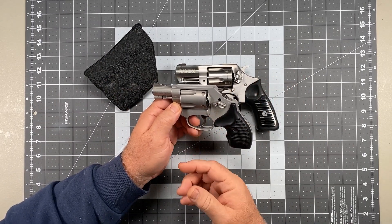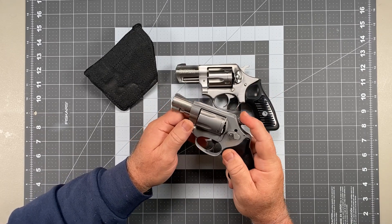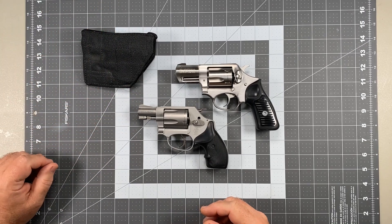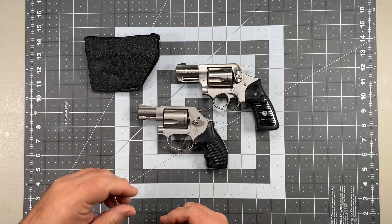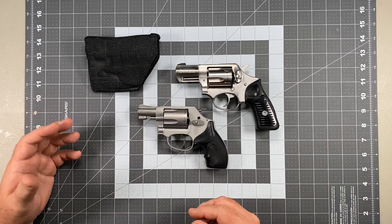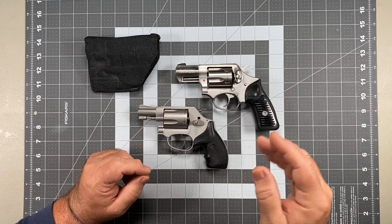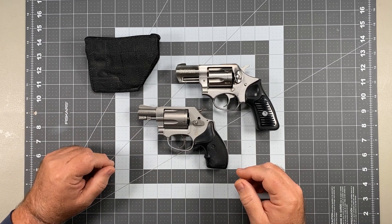Once I present the gun, I've got double action capability, or if I need to make a precision shot, I've got single action capability with thumb cocking. Hammers don't necessarily bother me — they may bother you, and that's fine. But a lot of people make purchasing decisions based on input from other folks, things they've heard, and a lot of times those things come from the past and they don't fully understand all the concepts and details related to them.